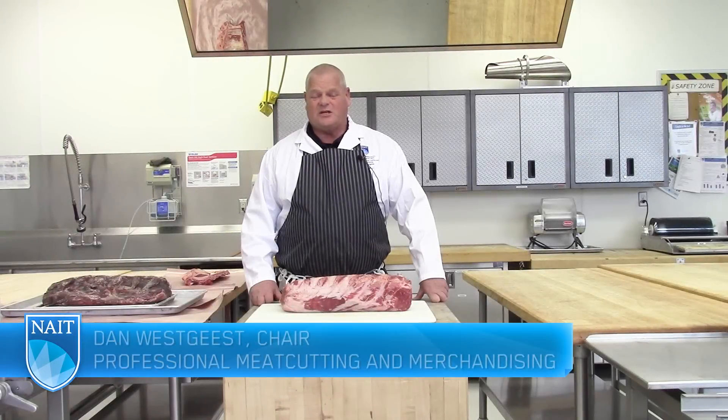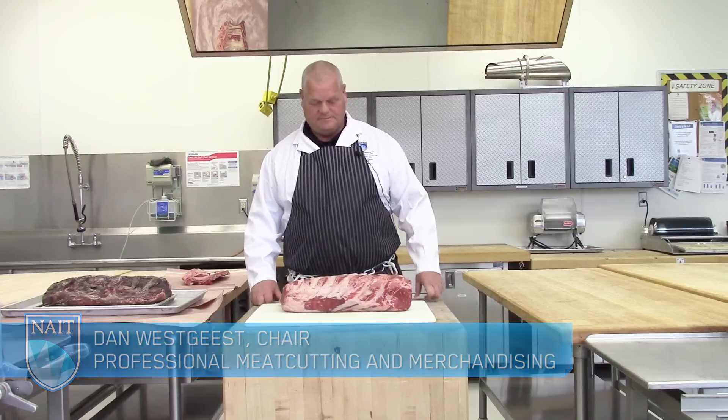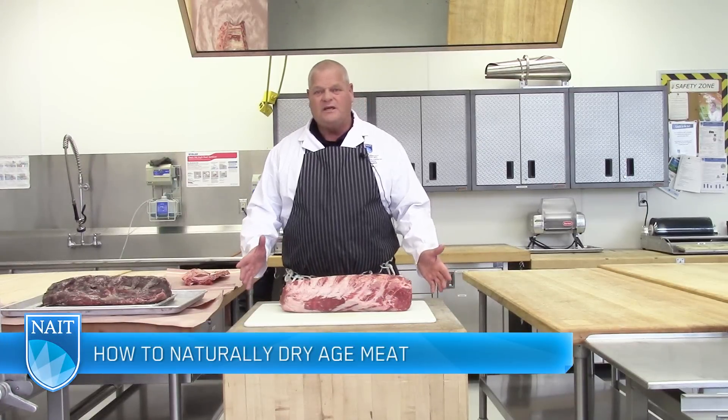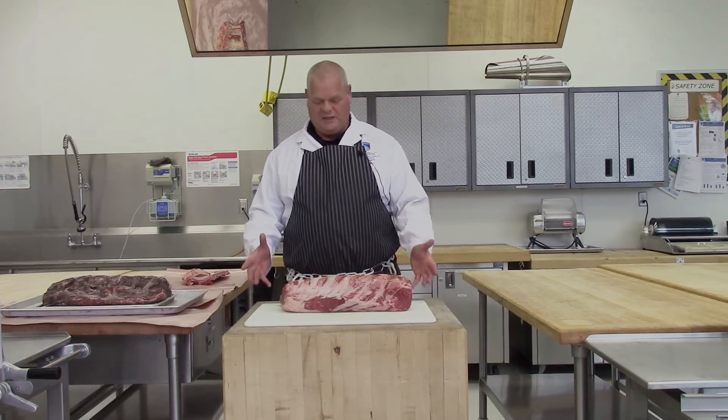I'm Dan Weskes, the Chair of the Professional Meat Cutting and Merchandising Program here at NAIT, located in the School of Hospitality and Culinary Arts. Today what we're going to talk about is dry aging of meats.